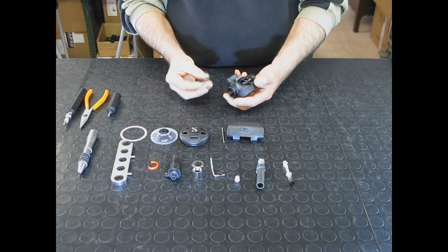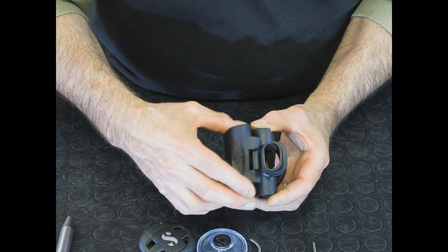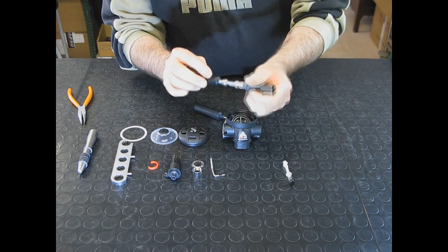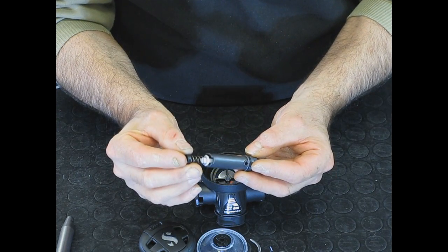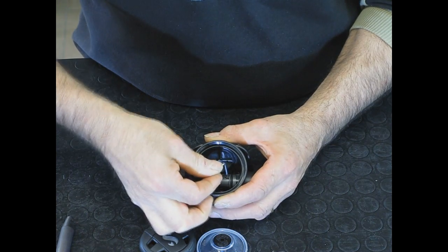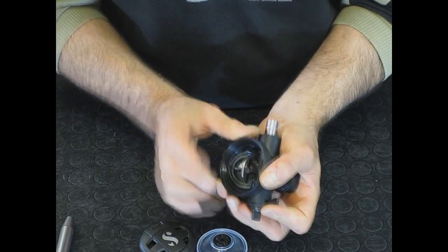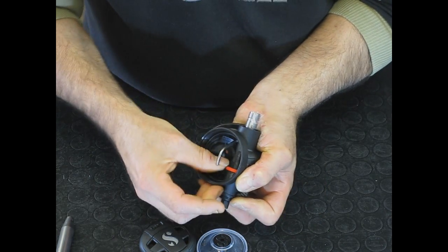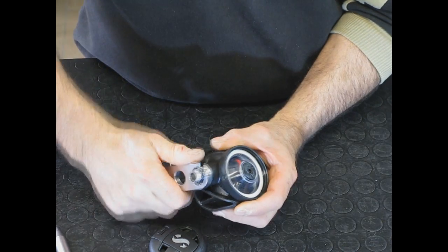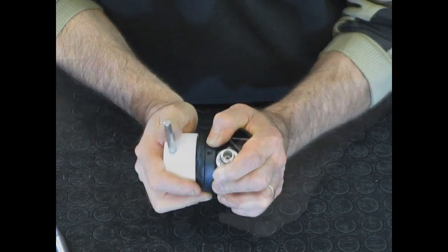The regulator second stage assembly procedure is similar. The exhaust valve diaphragm is installed, then the exhaust cover is fitted and locked in place. The valve, the most important part of the second stage, is assembled and installed next. Along the process, the technician performs various checks. Finally, the front cover is screwed on and locked with the safety pin. Several steps of this assembly process require the use of specialized tools.